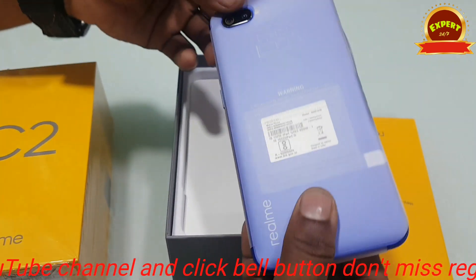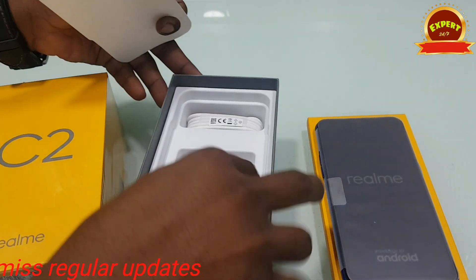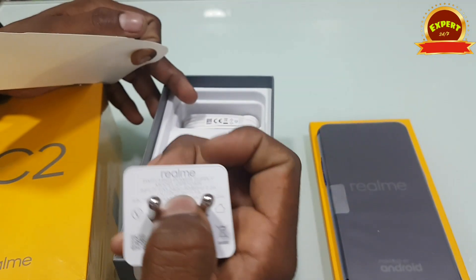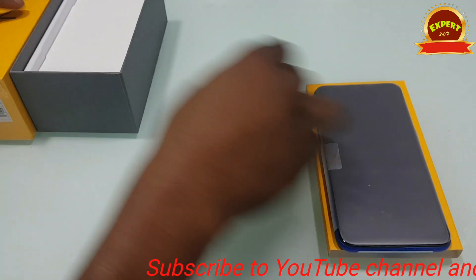I am going to show you what's included. Here is a blue color, a 6.5 inch display. This is a 2M charger, and here is a cable. If you have a Realme tool, you can use an Oppo charger — it is compatible with Realme.